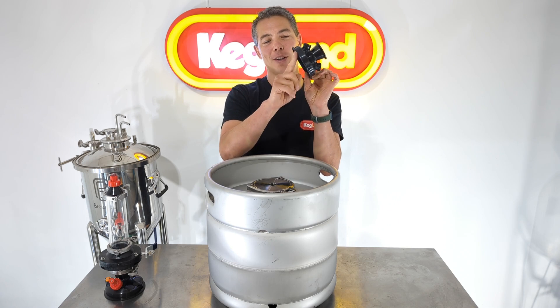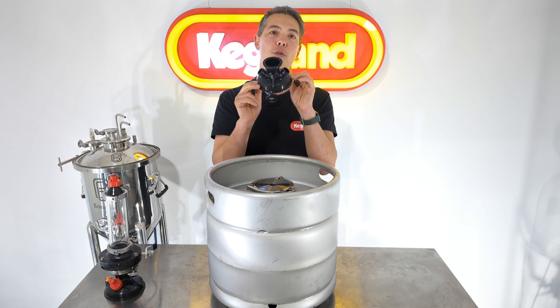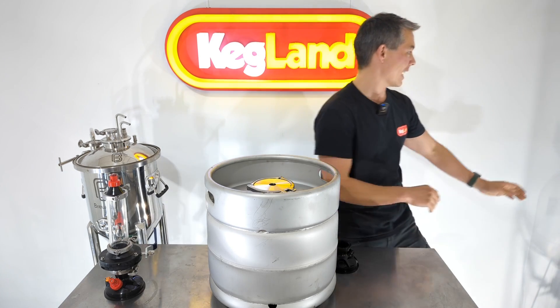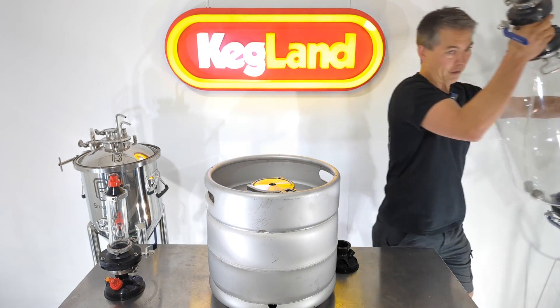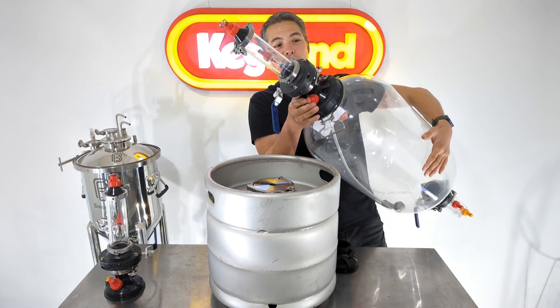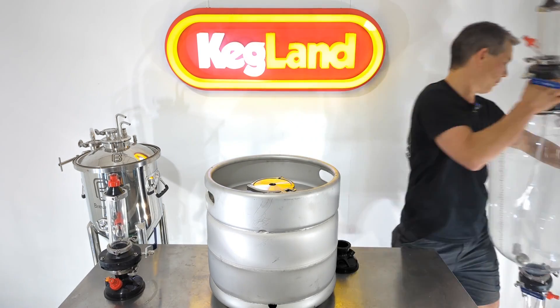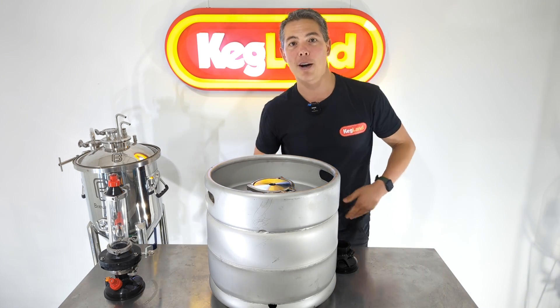Now it is a 4-inch triclover. I don't want you guys to confuse this with another lid that we've got on the FirmZilla, which looks almost identical. This one from our FirmZilla tank has a threaded neck, not TC. So don't get confused — they look similar on the website but they're actually quite different.